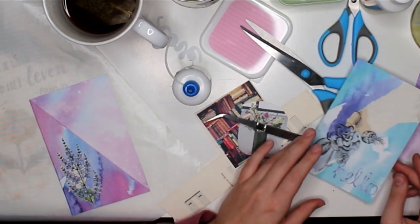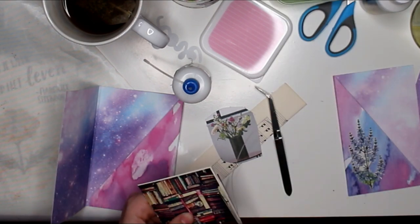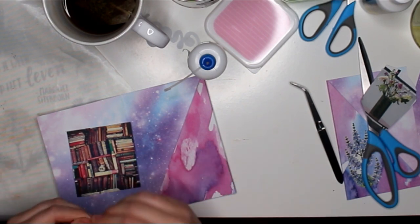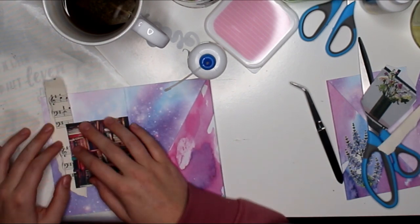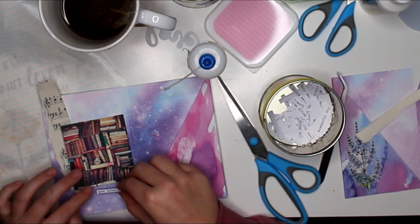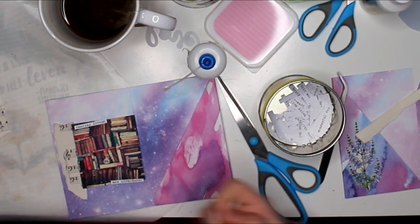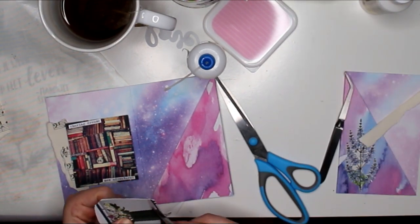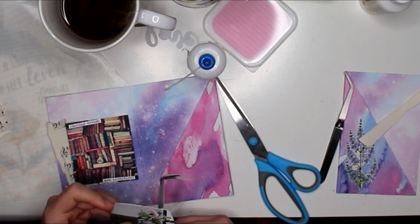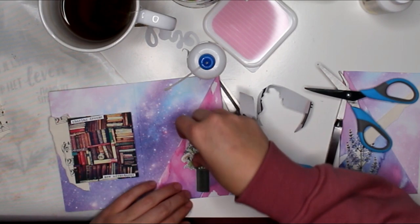One of my goals for this video and many more to come is to use more different supplies. I say it in so many videos but I have a lot of supplies and don't use half of them. My magazine clipouts are forgotten — but how pretty is that bookcase image? I think it matches the magical theme quite well. I have those vintage clipouts that I used on the front of the other pocket too. One of my goals is definitely to use them more.